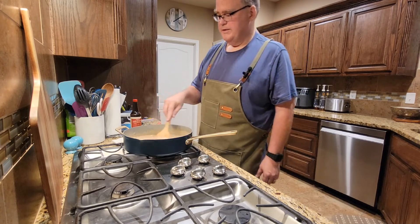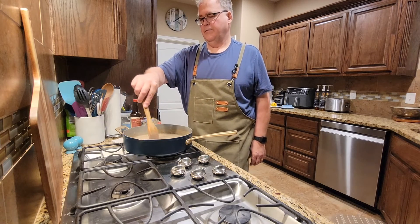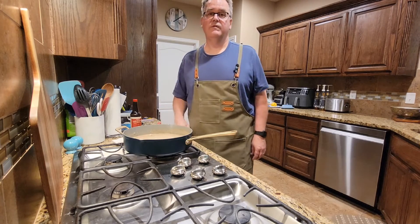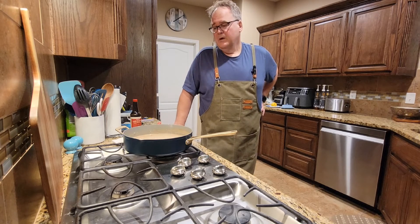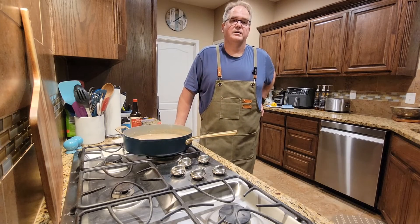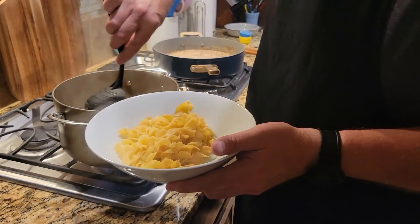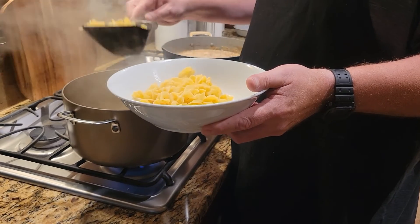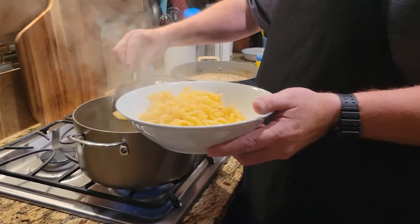And that is it. You can serve this over egg noodles, rice — I suppose if you were really fancy you could serve it over polenta, although I've never tried that, but I hear it's pretty good — or mashed potatoes, whatever you like. I personally like egg noodles and that's the way we're going to do it. The noodles have been cooking about eight minutes and they're where I like them to be. We're just going to drain these noodles, get everything plated up, and this will be what's for dinner.